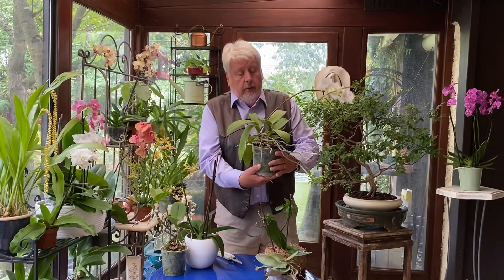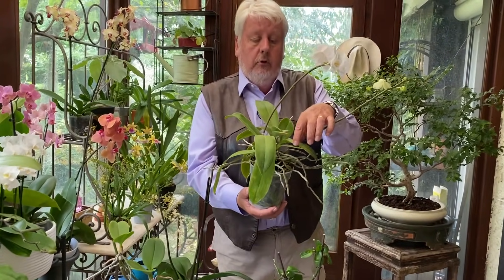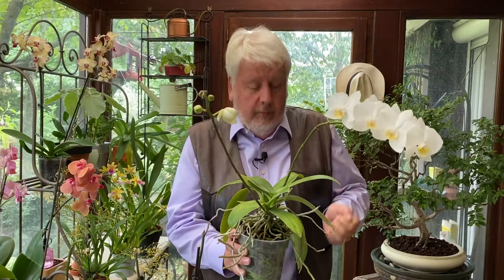Il faut que la nature fasse bien les choses, et voici la chose suivante avec ce beau Phalaenopsis : la plante mère au centre nous a créé un rejet sur le côté que l'on appelle un keiki. Sur cette plante, on ne va strictement rien faire parce qu'on a déjà deux belles hampes florales. Elle va continuer à nous faire une belle potée. Les racines aériennes sortent de partout, elle est absolument en pleine forme.